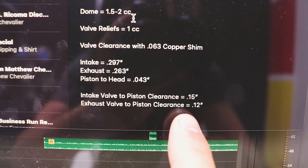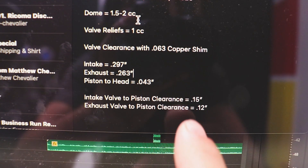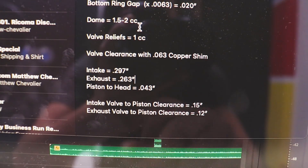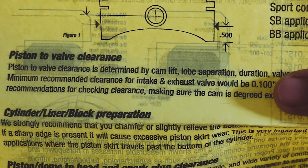You also have to keep in mind what gasket thickness will do to your compression ratio — we'll talk about that in another video. After doing the math with a 0.043 compressed head gasket thickness, you can see what our new clearance would be: 0.15 or 15 tenths on the intake, and 12 tenths on the exhaust valve. JE recommends about 10 tenths clearance on both exhaust and intake, so we're good to go.